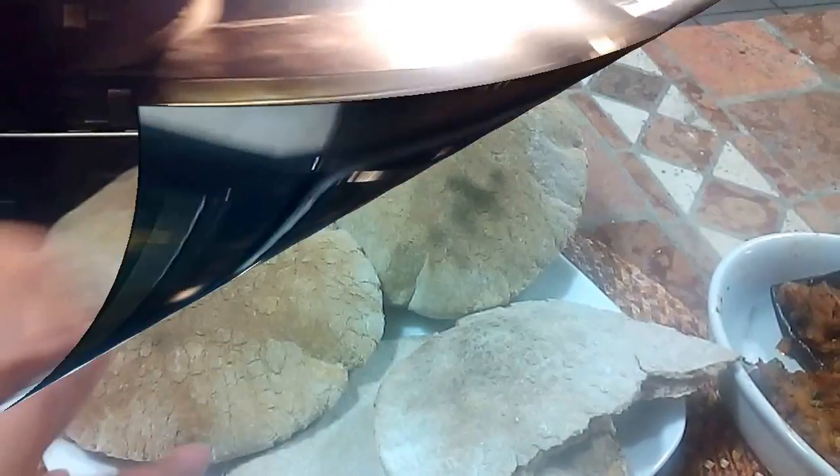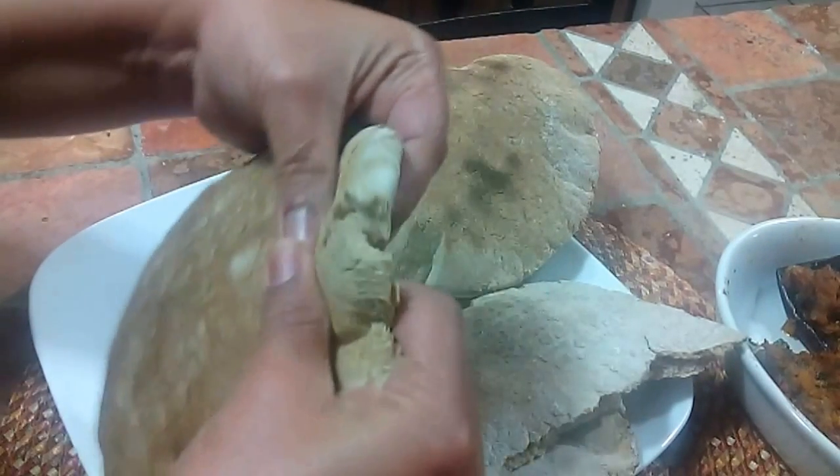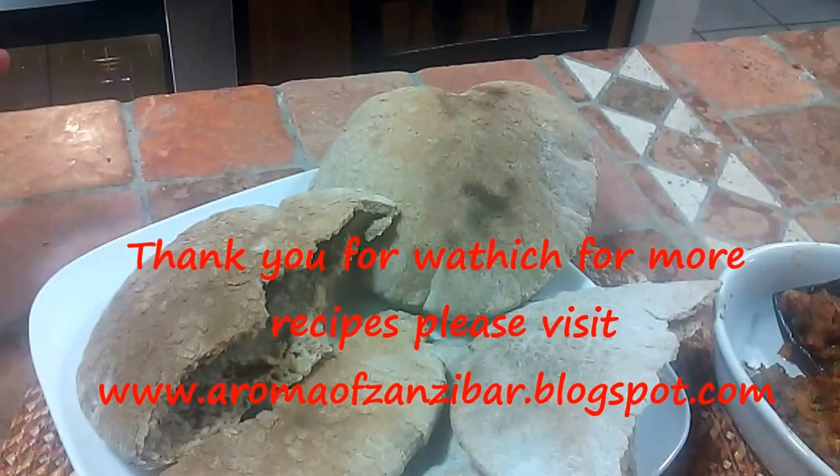Here's my nice pita bread — well puffed up, like a balloon. It's crispy outside and nice and moist inside, and you can see the pocket. For more, please visit me at aromaofzanzibar.blogspot.com. Thank you and welcome again, bye!